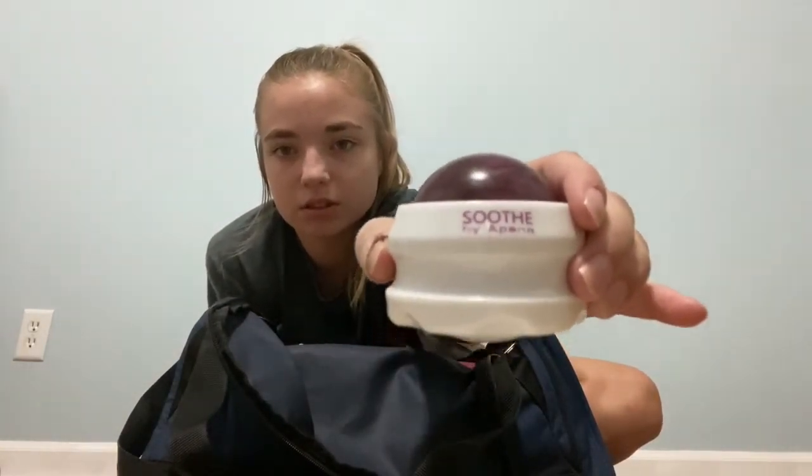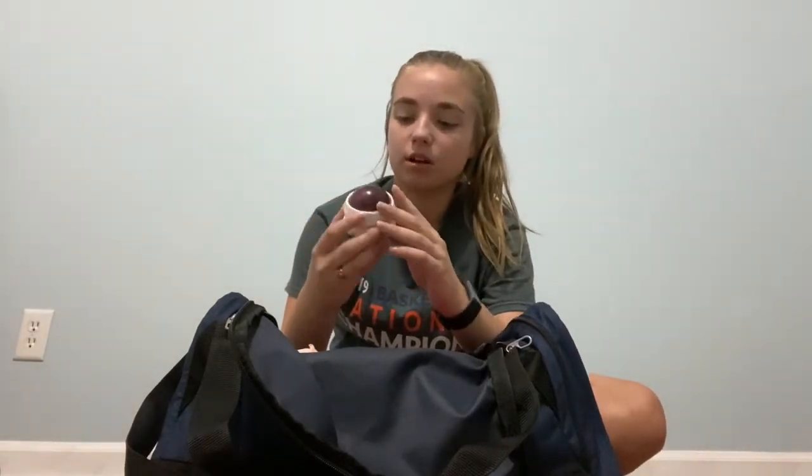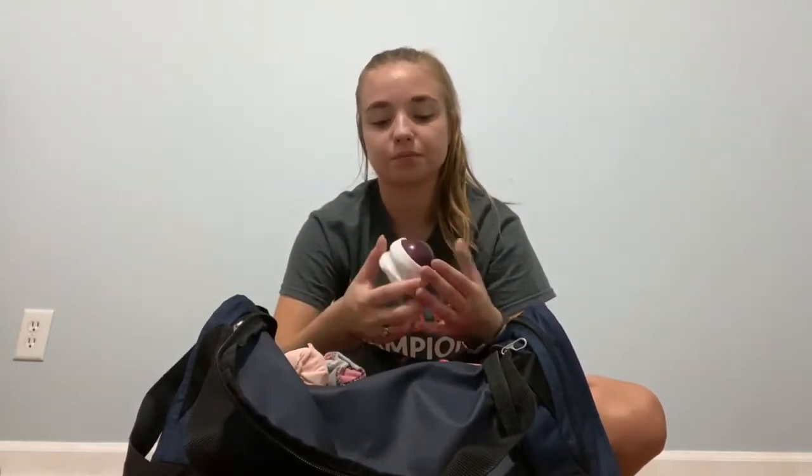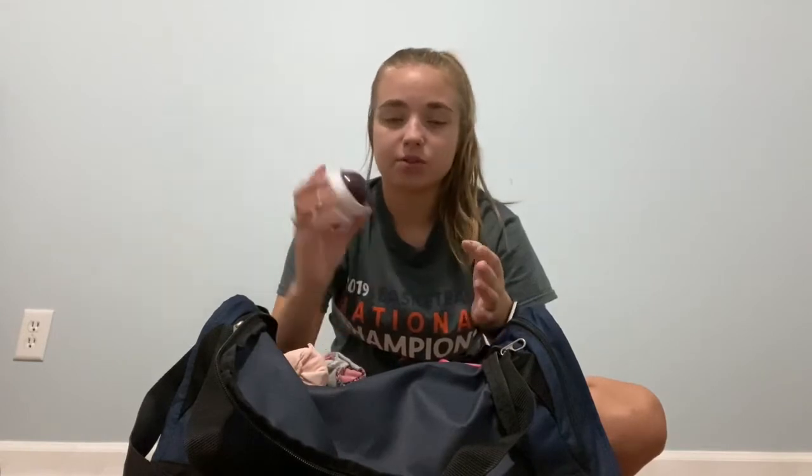Next, we have my little hand roller. This is Soothe by Apemma. It's old so it's kind of coming off the label. But it's just this maroon ball in a little white holder, and you just use your hand to massage a muscle and put pressure on it, so you get more pressure than you would using a tennis ball, in my opinion. I don't use this all the time, but it's nice to have just in case I need to roll out a specific muscle before class.